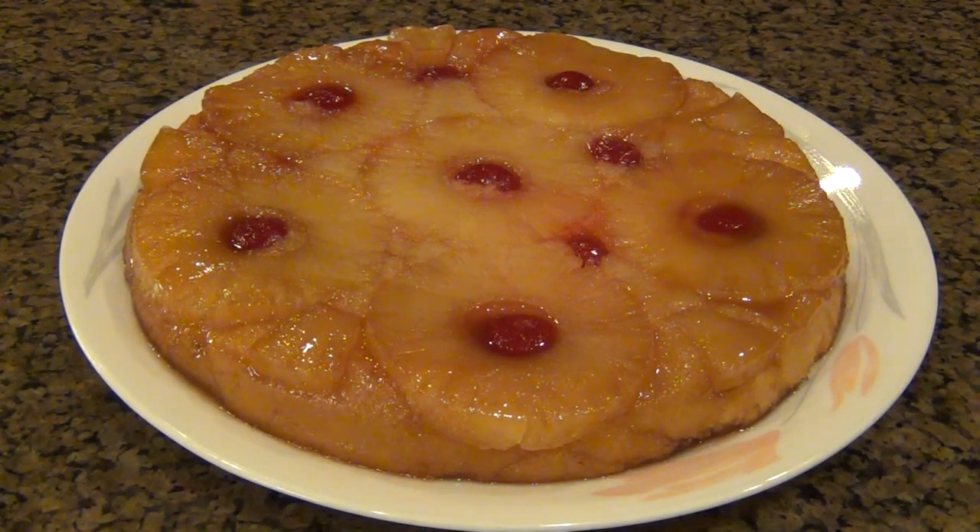It wasn't too dense, and it wasn't super light — it was just the perfect texture. It had everything that I could possibly want out of a pineapple upside down cake. The juice from the maraschino cherries blended in and gave it such a wonderful flavor. And you definitely need that glaze on top to give it that nice shine and that extra sweetness. So definitely try this one out — you will not be disappointed.